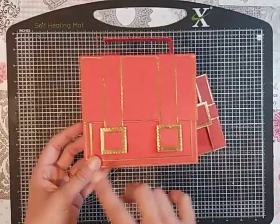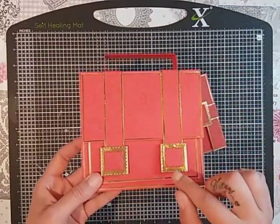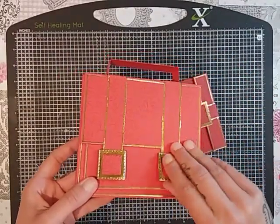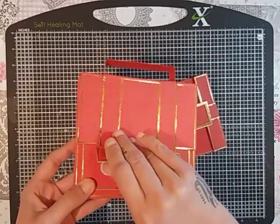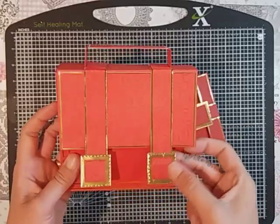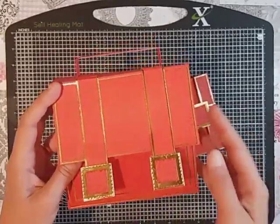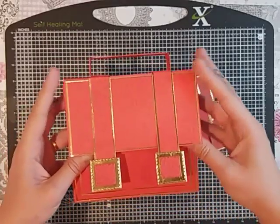I was debating on the buckles but I really wanted them on. A lot of ladies said move them up a little bit, but if I did they act as the closure for the bag. So these are going to be the bits that get pulled up and down the most. Had I moved them up, this bottom bit would be quite flimsy, so that wasn't really an option for this style anyway.